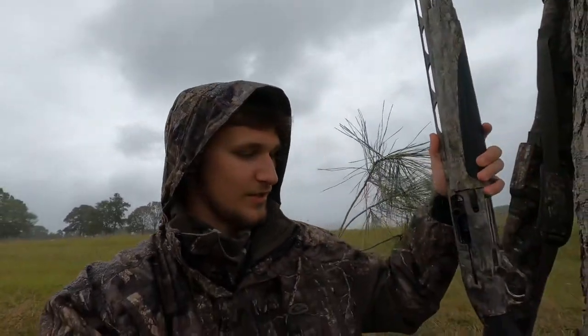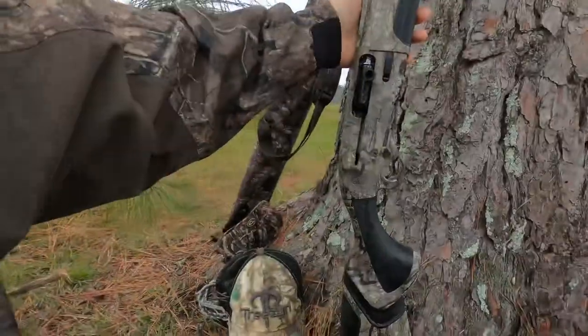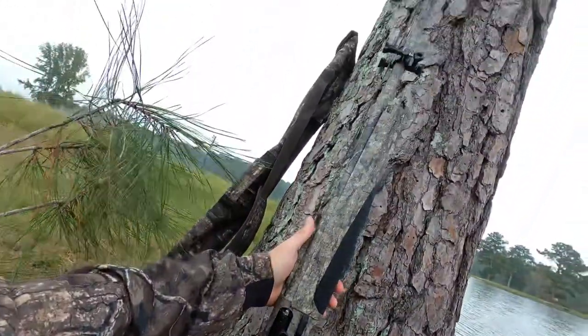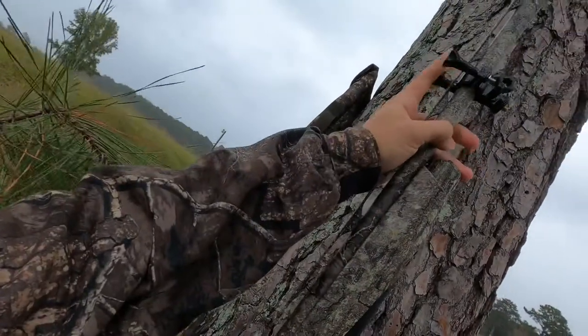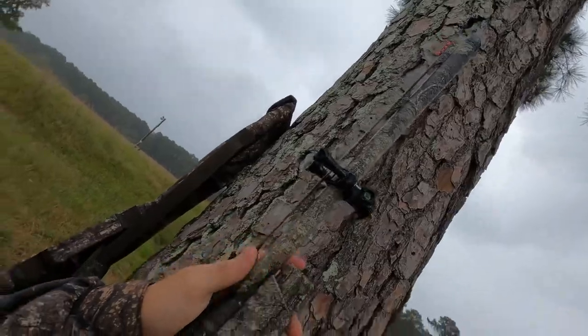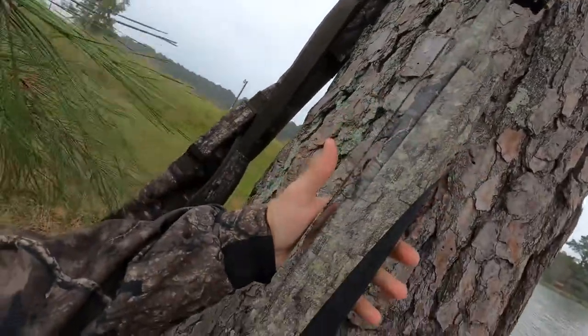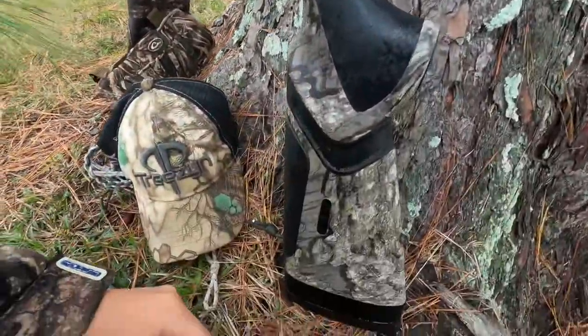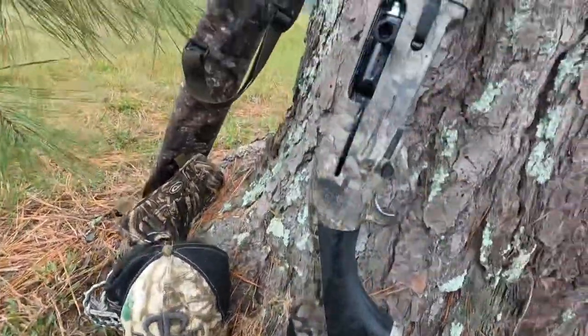If you've been thinking about getting one, I would highly suggest it — I promise you, you won't be disappointed. This is the gun right here, and it is absolutely phenomenal. I do have my GoPro mount on there, but as you can tell it's a beautiful, clean, good-looking, sweet-shooting gun.